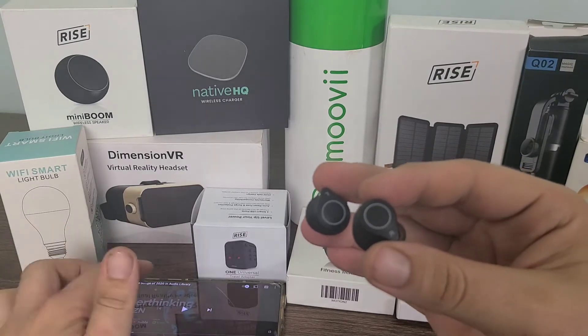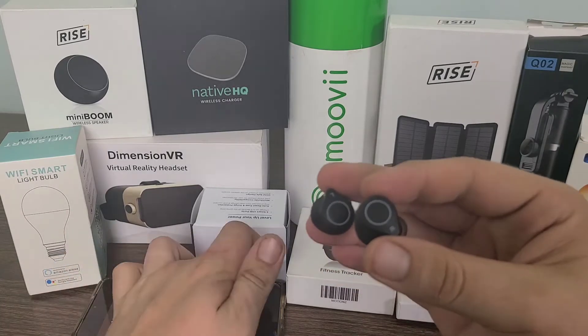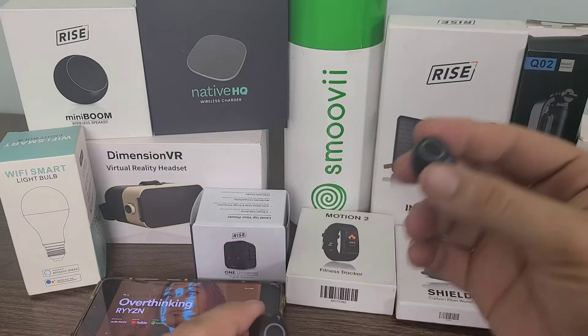I just pulled up the YouTube audio library, which is free copyright music, and we'll go ahead and listen to some of that. I'm going to go ahead and pull one of them into my ear.